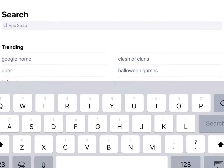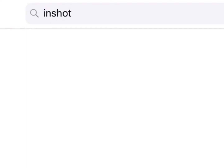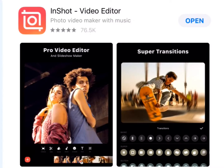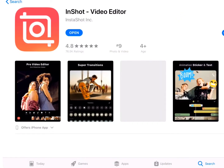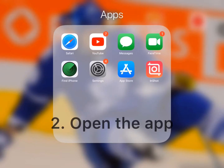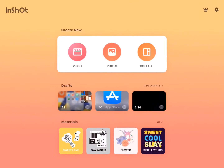Here's the app — it's got a good rating, 4.8 — so go ahead and get that first.